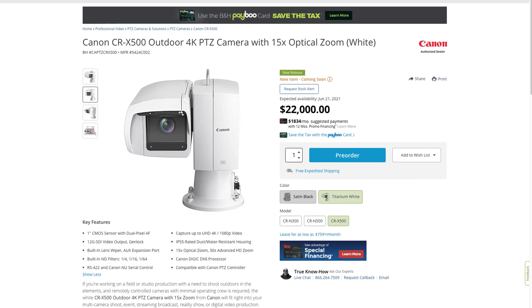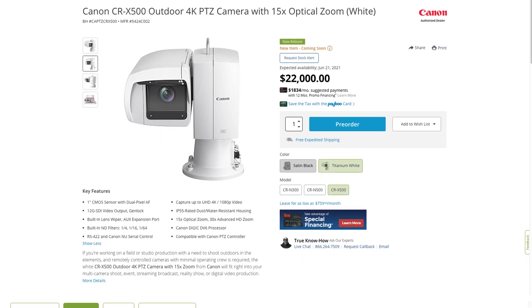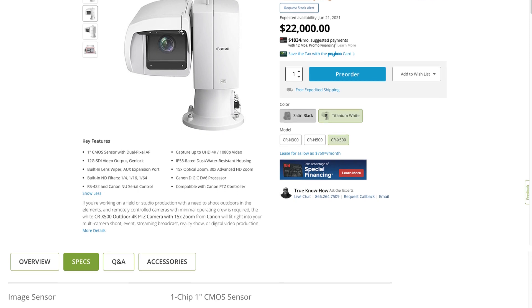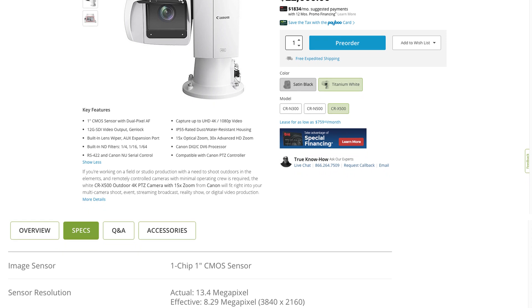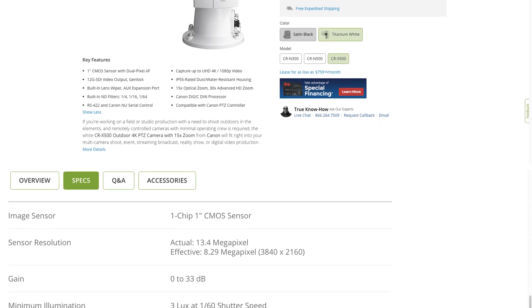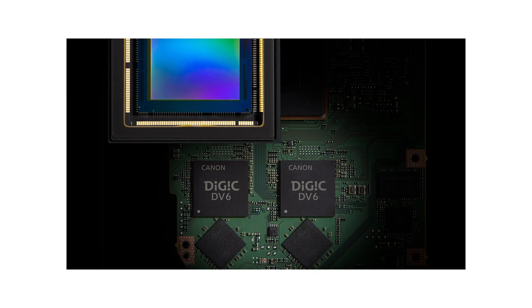It does have a one-inch CMOS sensor with dual autofocus. It has a 12G SDI output and SDI Genlock. It has a built-in lens wiper and auxiliary expansion support, a built-in ND filter of a quarter, a sixteenth, and a 64th. It uses RS422 and Canon NU serial control. It can capture ultra high definition at 4K or 1080p. It is IP55 rated with a dust and water resistant housing. It has 15x optical zoom and 30x advanced HD zoom, and it also has a Canon DIGIC DV6 processor.